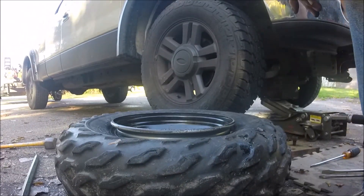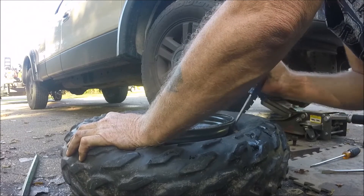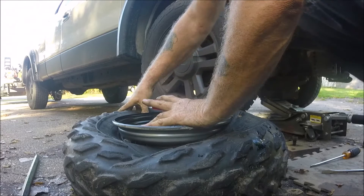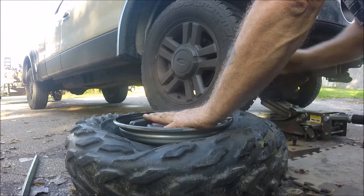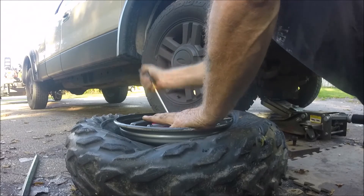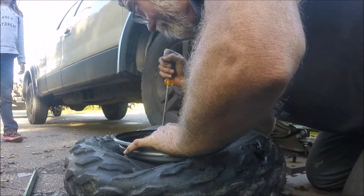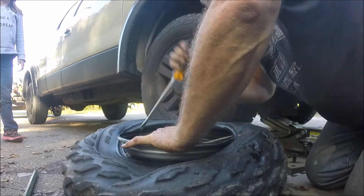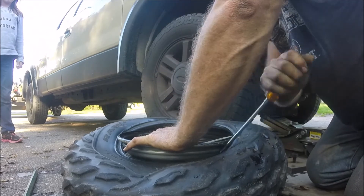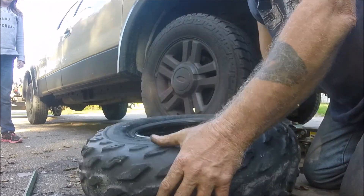Now we're going to attempt to take it off the rim. There's no hole in the center of the rim, so I couldn't use my Coats 1010 tire machine sitting right in my garage — I couldn't do anything with it because there's no hole in the center of the rim.